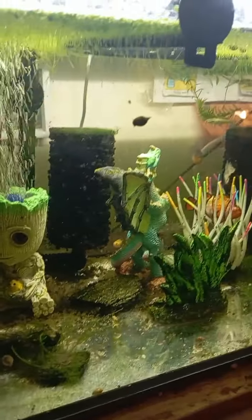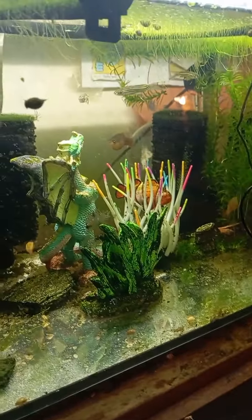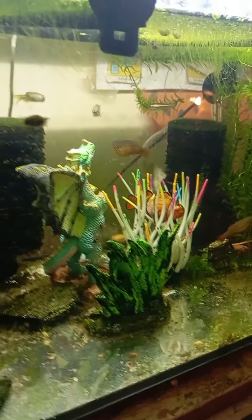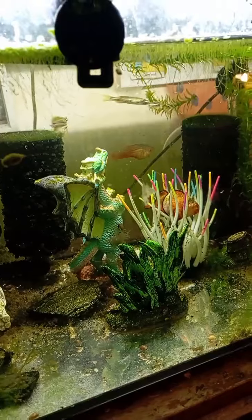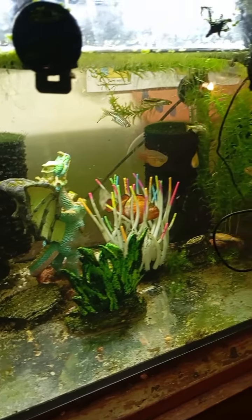It looks like muck, but yeah, that's my fish tank. I have I think it's two males to three females, which is correct. And I have a few snails in there. But that is my 74 litre fish tank.